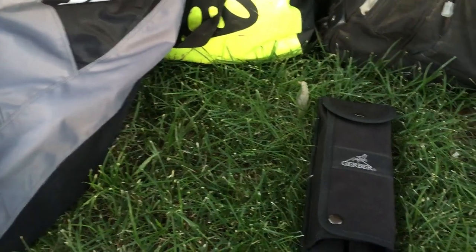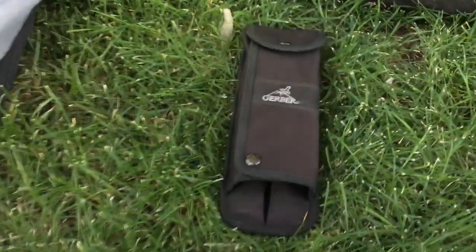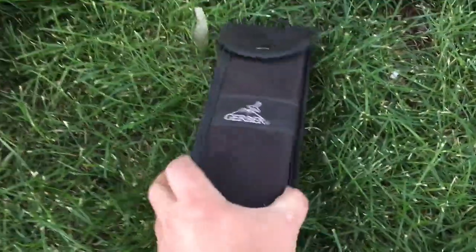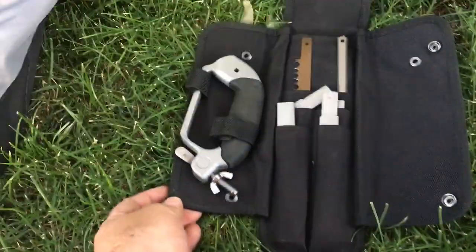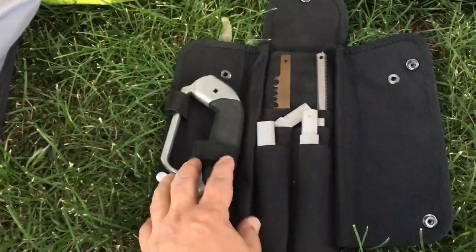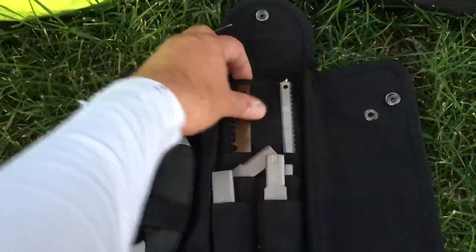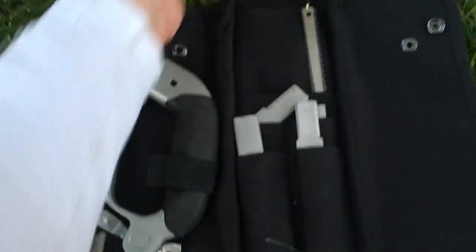I like to have a saw when I camp. In my 'use what you got' video I showed my Gerber saw — it's a really nice saw, low budget because I already had it. It folds together nicely and has a blade about this size.